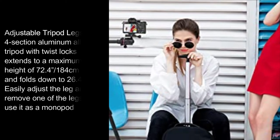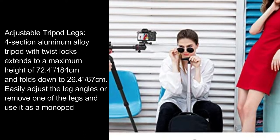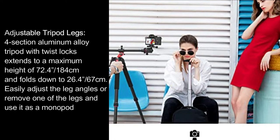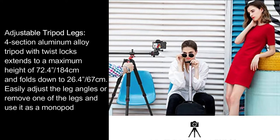Adjustable tripod legs: four-section aluminum alloy tripod with twist locks extends to a maximum height of 72.4 inches, or 184cm, and folds down to 26.4 inches, or 67cm. Easily adjust the leg angles or remove one of the legs and use it as a monopod.